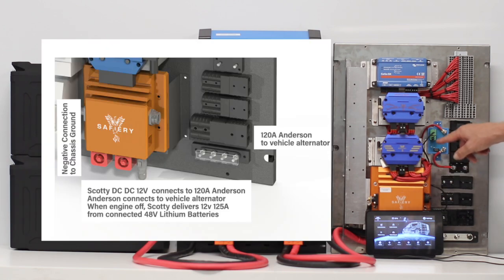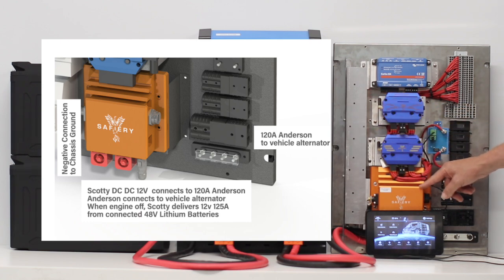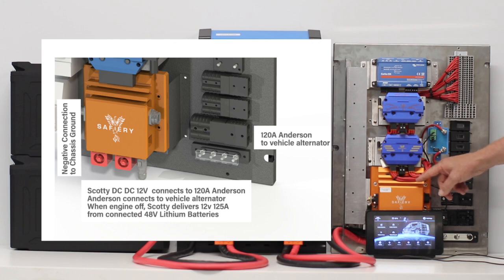The Scotty will do 48-to-12 volt with no battery connected and goes up to 125 amps, supplying enough power for compressors and everything else in the van — you won't exceed 125 amps but it handles it all. When you start the vehicle, it automatically switches and starts charging the batteries at 1500 watts. Likewise on the 12-volt DC-to-DC, as soon as the engine starts, it turns on automatically and begins charging.